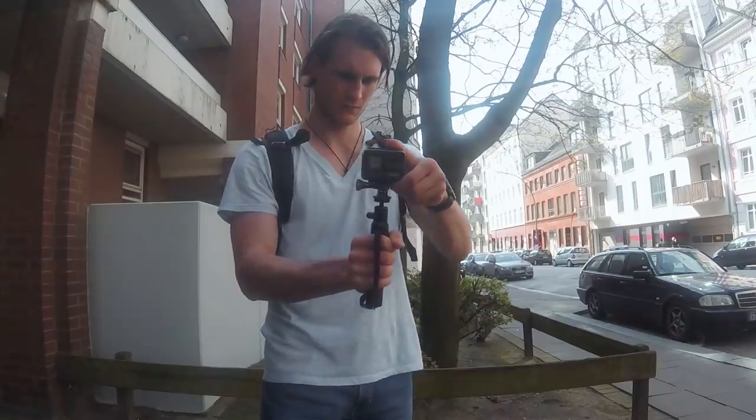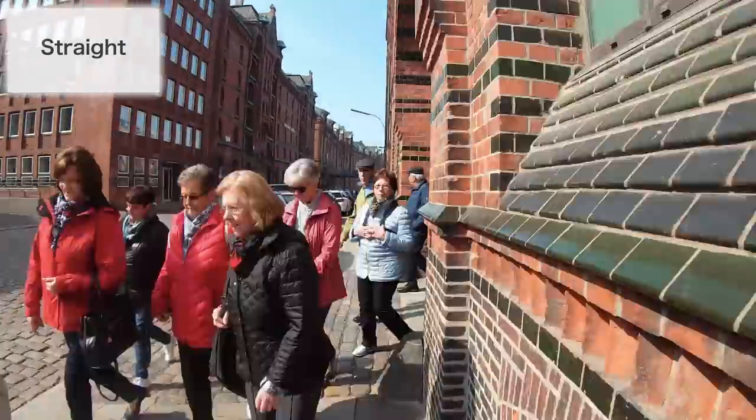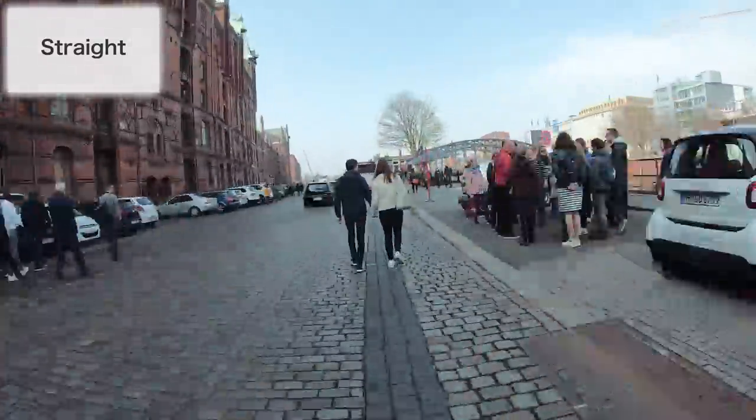Now let's talk about the most interesting stuff — the camera movements. There are four types and we will start with the easiest one, the one you are going to use the most: the straight time warp. It's really easy to do. You only mount your camera on a chest mount, start walking, that's it.